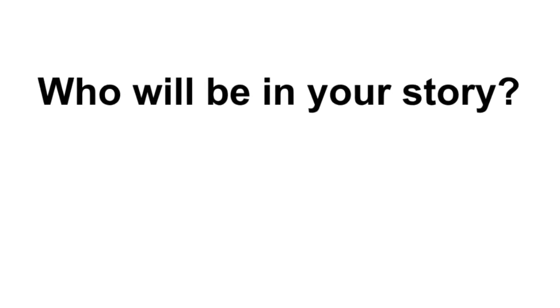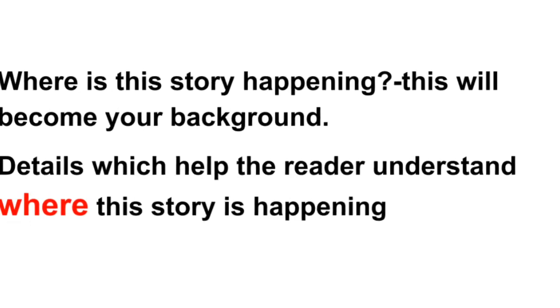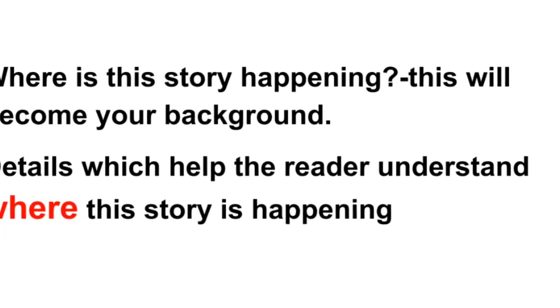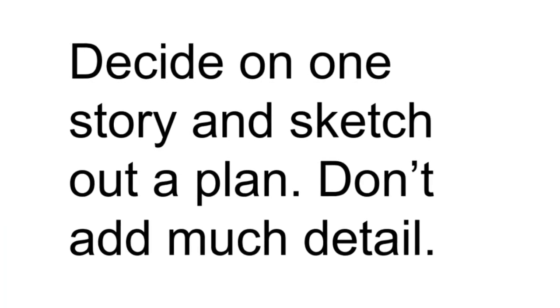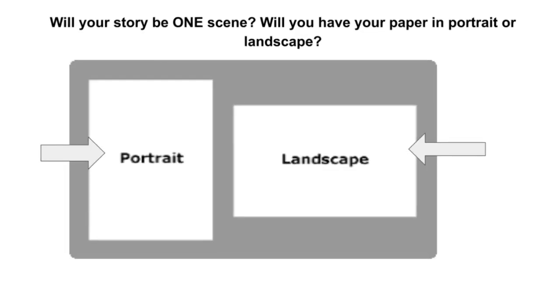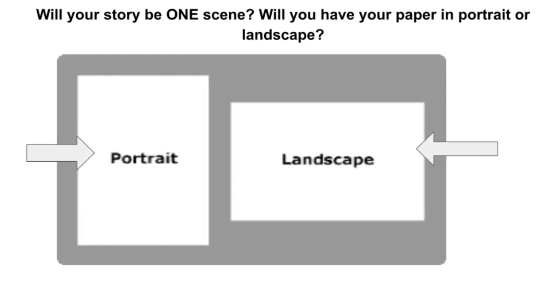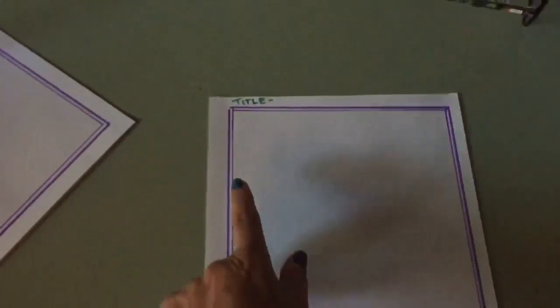Who will be in your story? Where is this story happening? This will become your background — details which help the reader understand where the story is set. Decide on one of your stories — only one — and sketch out a plan without adding much detail. Will your story be one scene? Will your paper be in portrait or landscape? Here's my paper in landscape. You could also have it in portrait style. Make sure you write your title.